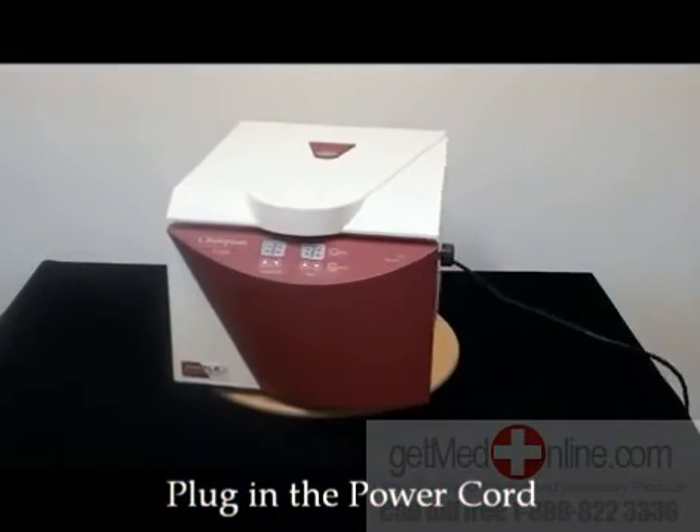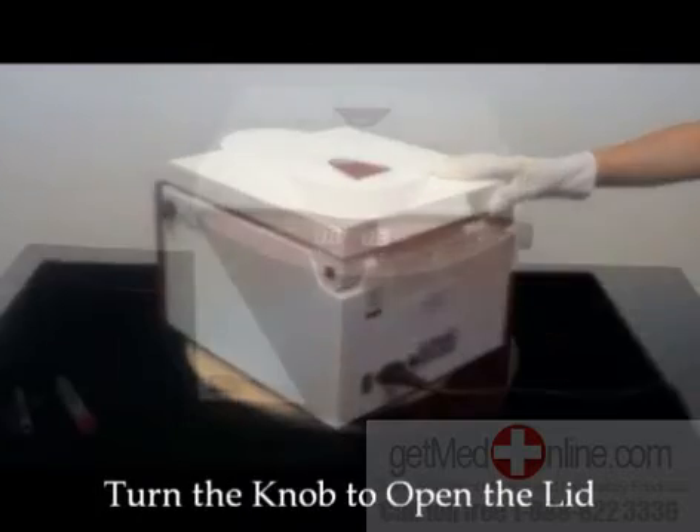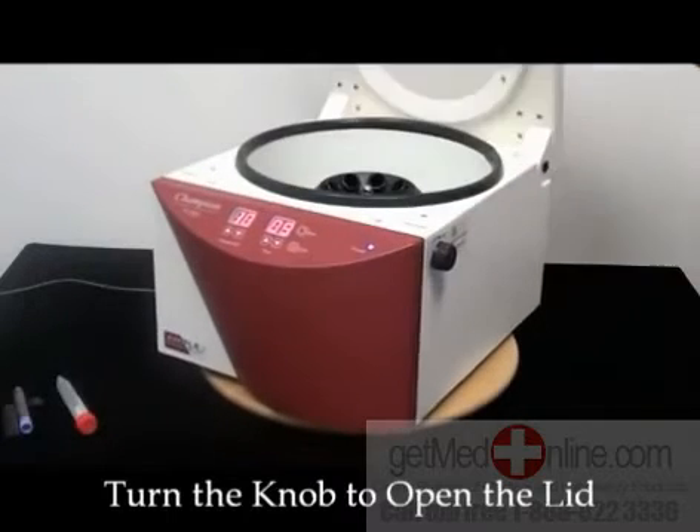Plug in the power cord and turn on the power switch located in the back. To open the lid, use the knob located on the right. Twist towards the back of the machine and the lid should pop open.